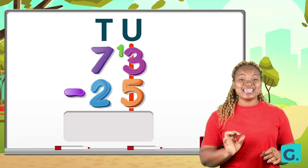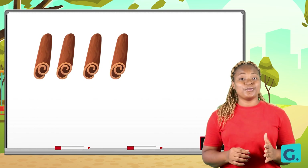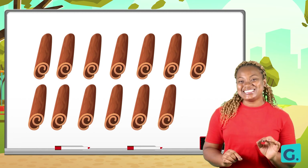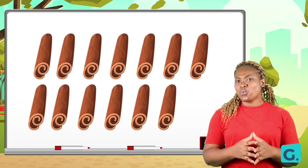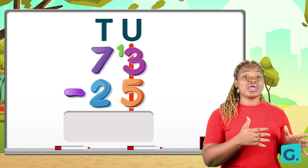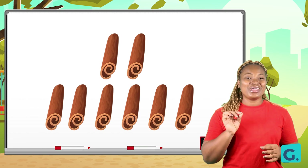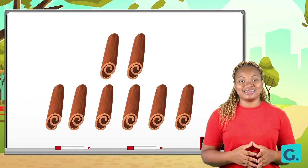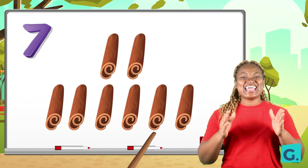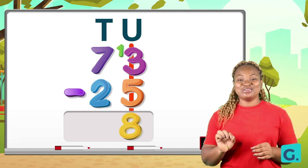Count thirteen and take away five. Join me: one, two, three, four, five, six, seven, eight, nine, ten, eleven, twelve, thirteen. Now we subtract five: one, two, three, four, five. Then we count the remaining: one, two, three, four, five, six, seven, eight. Thirteen take away five gives us eight. We write eight down under the units.